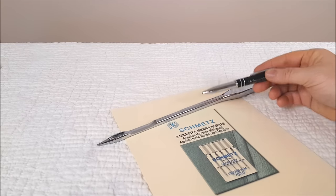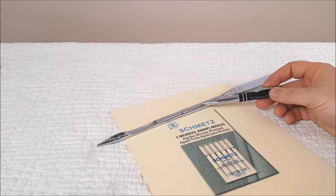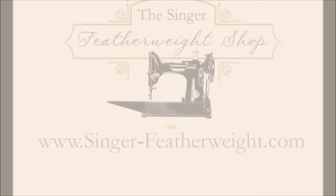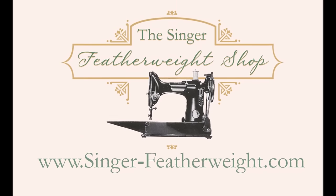We recommend Schmetz Microtex needles because of the very thin, acute point, which creates beautiful top stitching. This is an excellent needle for quilt piecing, especially when using high thread count quilters cottons. We hope you found this video tutorial helpful. If you have any questions, send us an email at info@Singer-Featherweight.com or chat with us on Facebook. Have a great day.